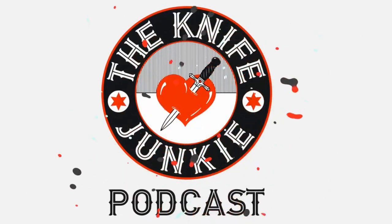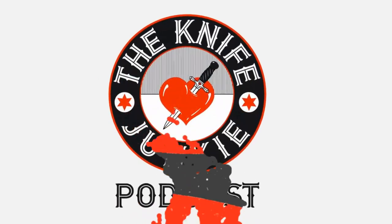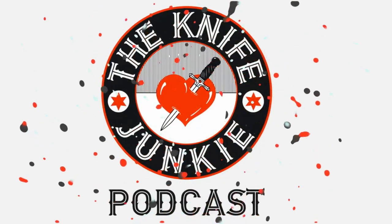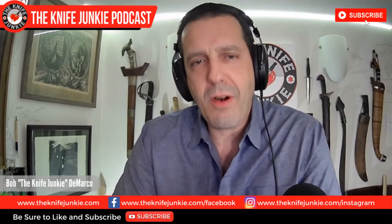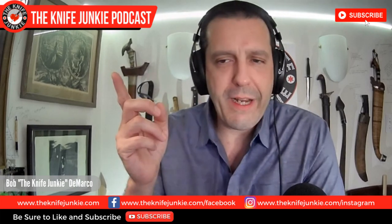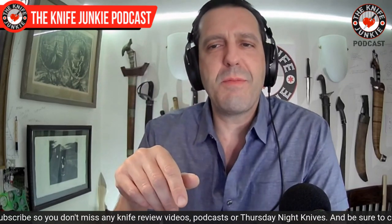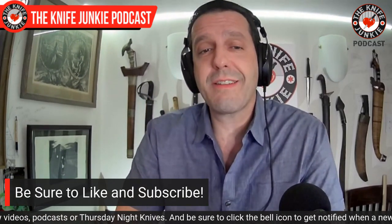Welcome to the Knife Junkie Podcast, your weekly dose of knife news and information about knives and knife collecting. Here's your host, Bob the Knife Junkie DeMarco. Coming up: my top 12 most carried knives. But before we get to that, I take a look at my very first exposure to a Gareth Bull design, and Joe Flowers teams up with CJRB. All coming up on the Knife Junkie Podcast midweek supplemental.